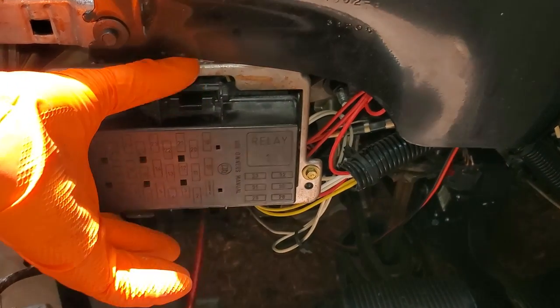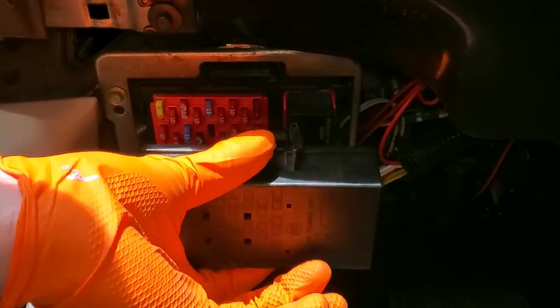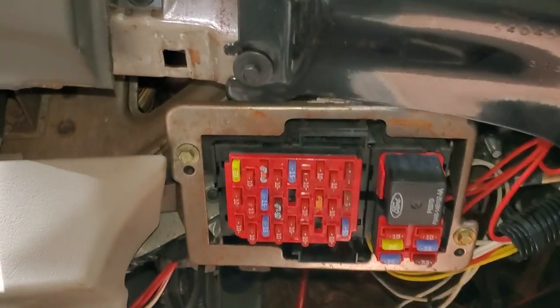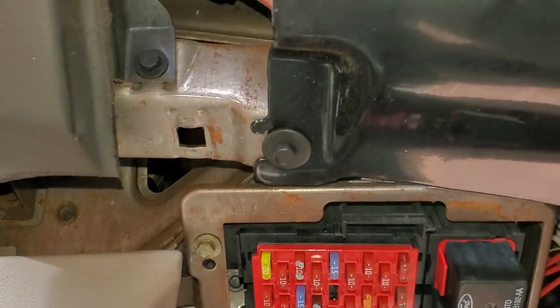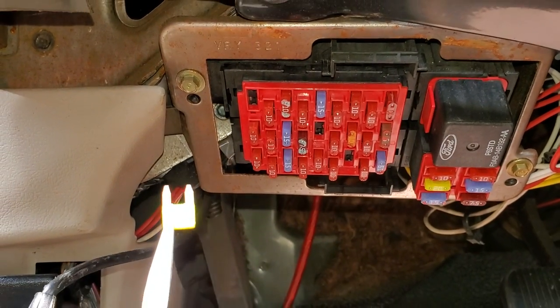To get to that, you're going to squeeze the tab on either end of the fuse box cover and pull it down. The fuse we're looking for is going to be a 20 amp fuse located right here. That's going to be fuse number 27.